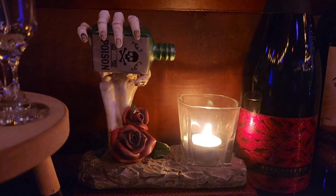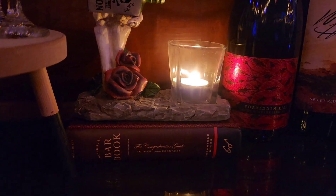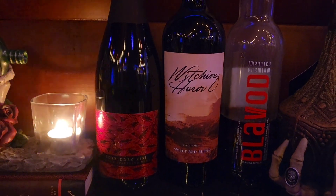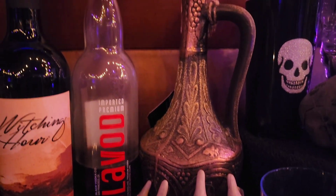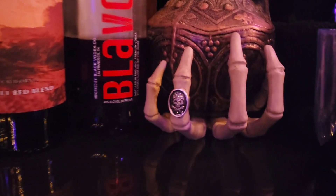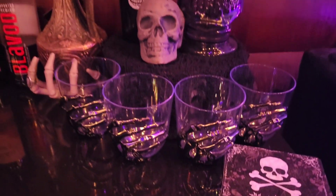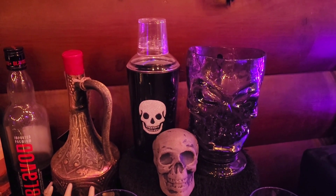Then we have this cool Yankee Candle holder that says Poison and has a rose, and I've placed it on top of a bar book that my hubby gave me for Christmas years ago. We have some Forbidden Kiss, Sparkling Wine, A Sweet Red Witching Hour, some Blavad, and then another wine that came in a really cool jug-style bottle, placed on top of what's supposed to be another candle holder from Yankee Candle — but it's this skeleton hand with the skull and crossbones ring. Then I've placed my skeleton hand Dollar Tree glasses, some napkins that say Happy Halloween, a skull, a skull pitcher, and a martini shaker with a skull on the front.